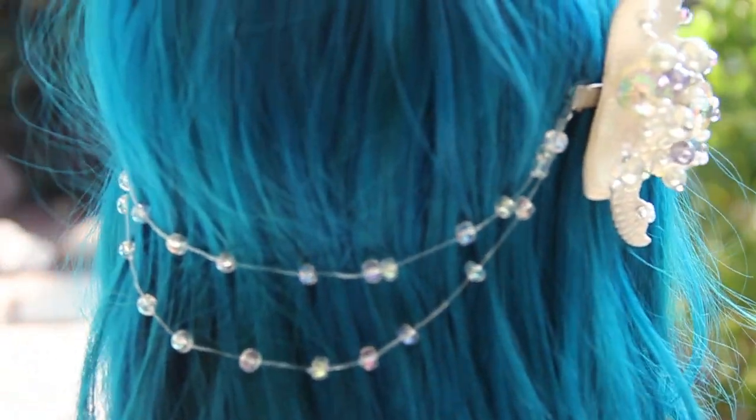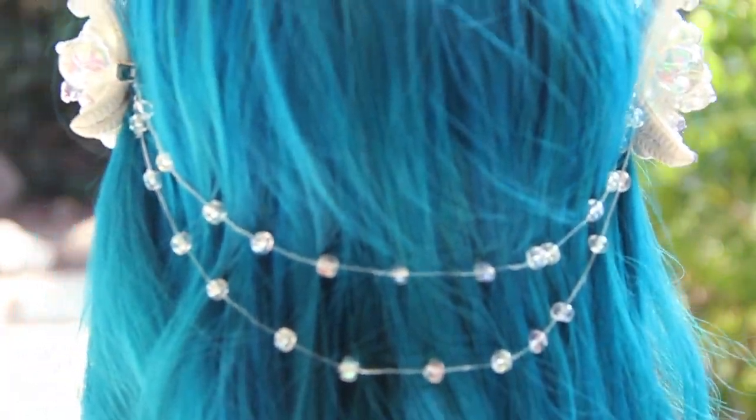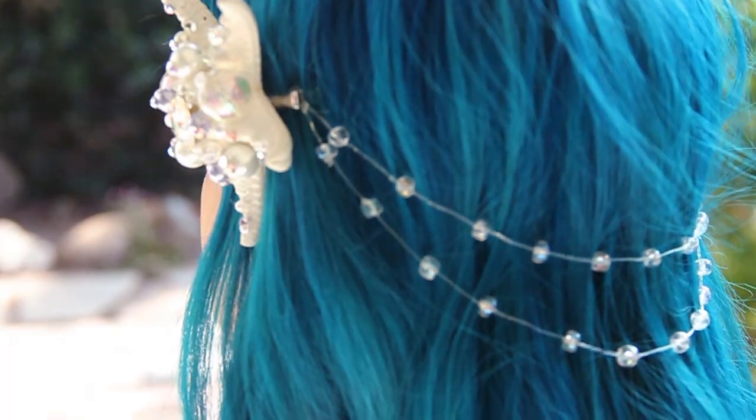Now you have these really pretty starfish hair clips for your beautiful mermaid costume. I hope you all enjoyed this video. Thank you for watching and have a safe Halloween.